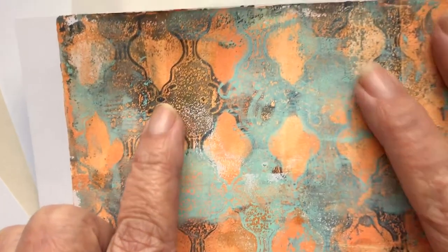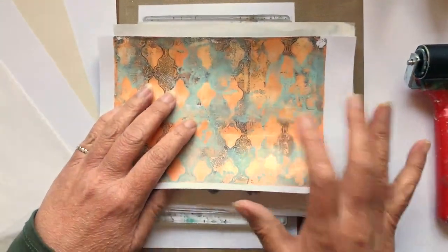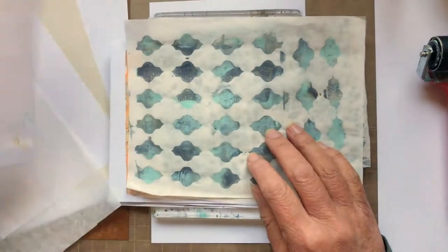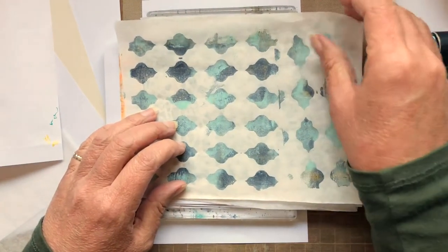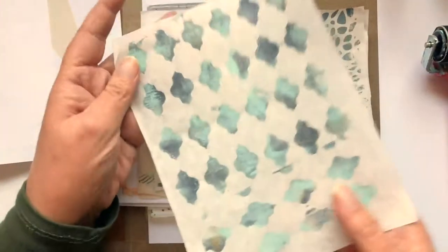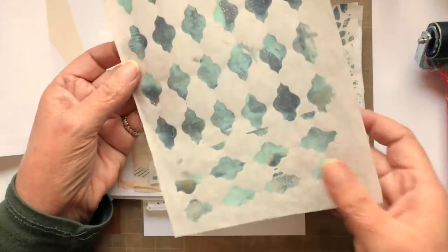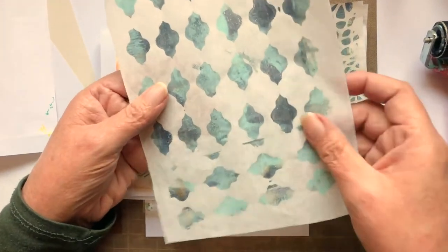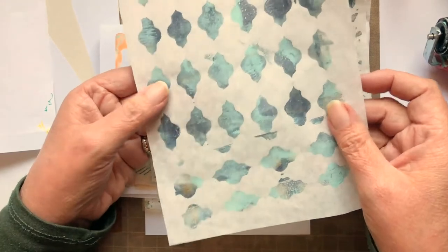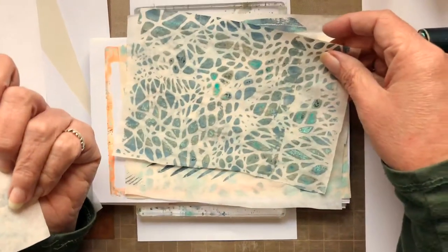I'm going to zoom out for a minute. Here are just some samples so you can see. This is deli paper — when I go in to take off paint so that I can add it back on later, I use tissue or deli paper. It makes a beautiful effect that you can use in other projects, and I definitely have a serious stash of them as you can see here.